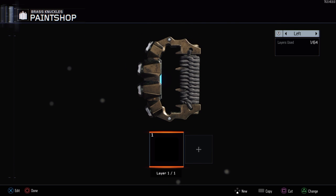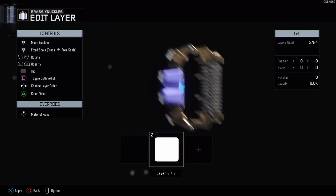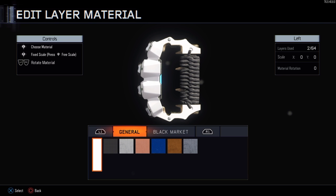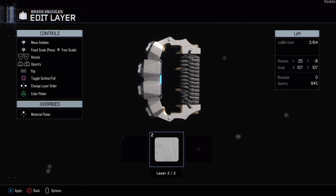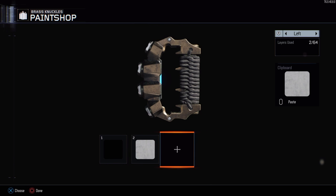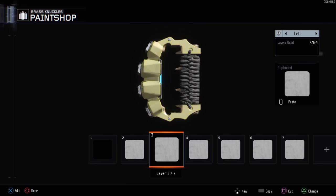Then you're going to create a new layer and add another one on top. For this one, you're going to pick a material — click up on the D-pad and go over two to the right, click on it, and then just bring the opacity down to around ten percent. Then all you have to do is copy it using the trackpad and paste it over and over again until you get to 64 layers.